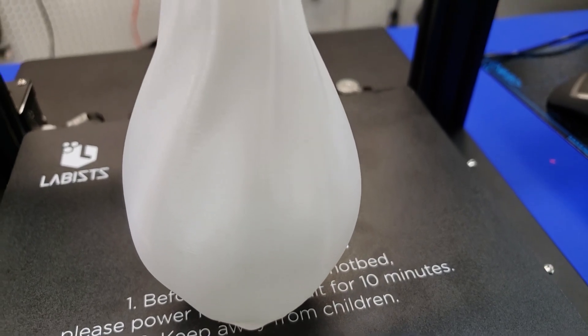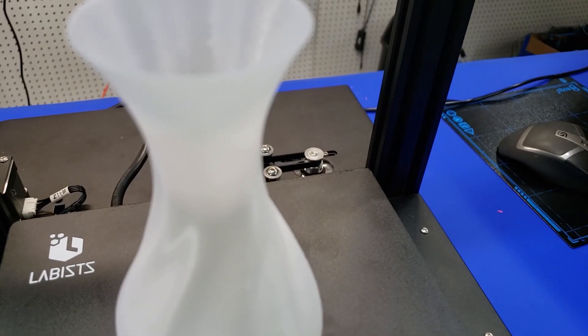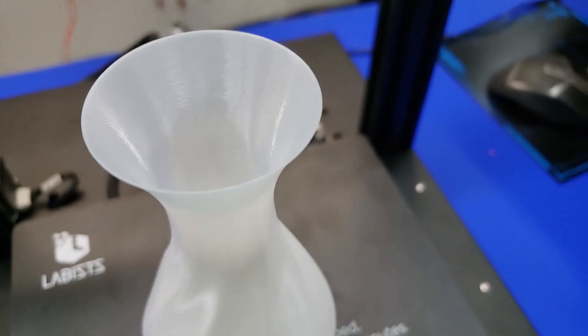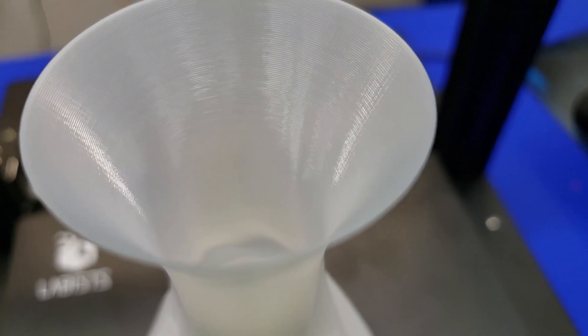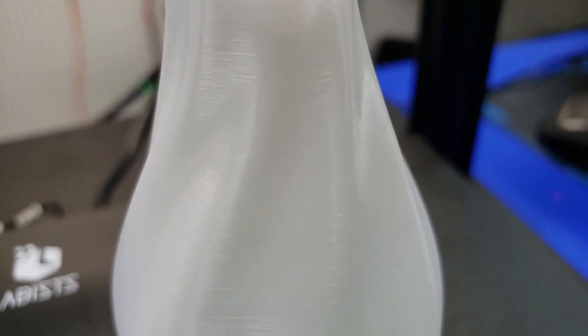The last test print was a vase mode print. Vase mode works really well for identifying problems with the way the printer travels. It actually did a really good job — a little bit of Z-banding, but except for the onion skin caused by the drivers, it really did print very well. There are nice solid lines, very consistent, and you can really see the detail. This was printed at 0.2mm and performed very well for this class of printer.